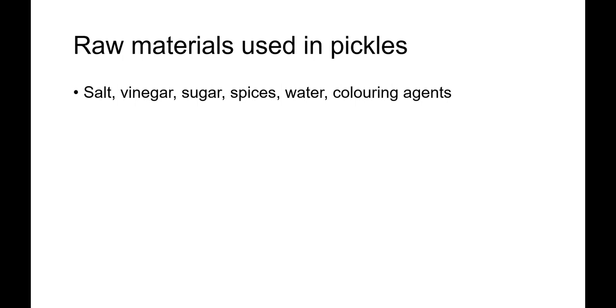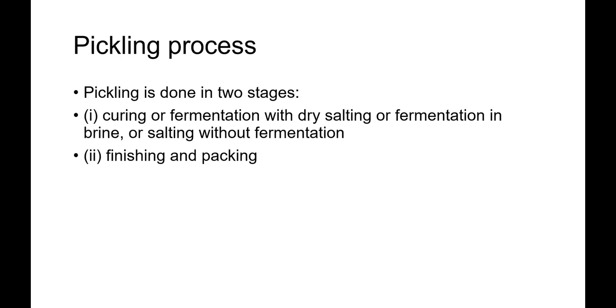Colors are not generally added to pickles, although some may be used in sauces. Some manufacturers use alum for firmness in pickles, but it is not commonly used as a hardening agent and its use is not recommended as a normal practice. In India, turmeric is added in some households, which is a natural ingredient and also a taste enhancer.